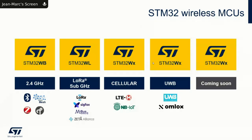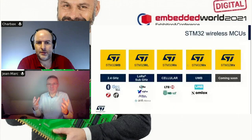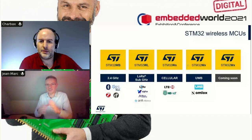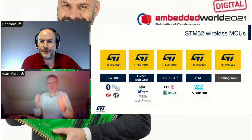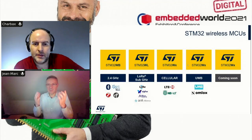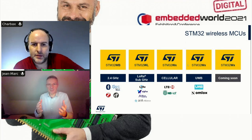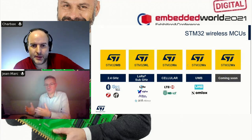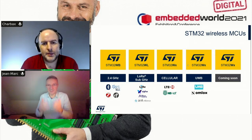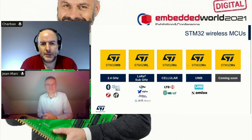We have many STM32 users who have developed their applications using our ecosystem. What they want to do is evolve — in the past they were using a wire, now they want to go wireless without reinventing the wheel. Thanks to this STM32 wireless portfolio, you keep your ecosystem and move from a wired to a wireless connected application depending on your use cases.